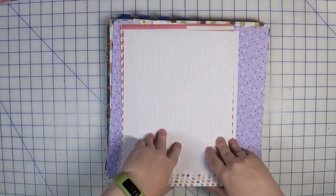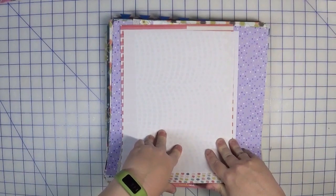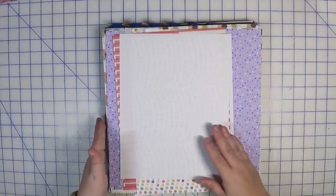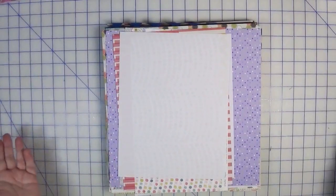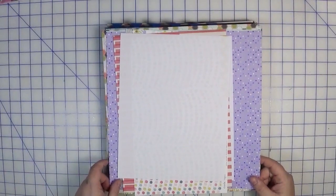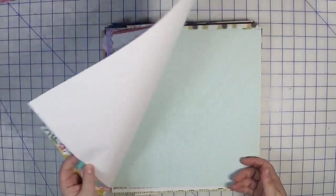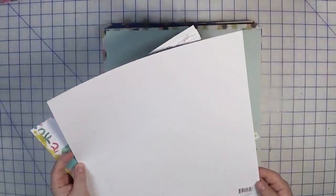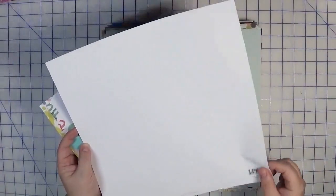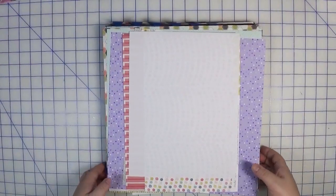I'm going to quickly flip through these. If I know the names of the papers I will let you know, in case you have them in your stash. If I don't know the name, I apologize. My collection is over 25 years old, and while I don't think any papers are quite that old, some are really old — like this first one here is from 2004.